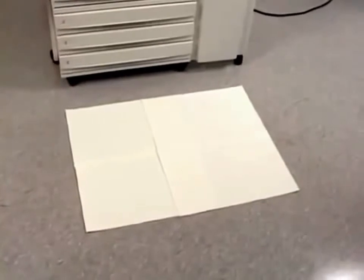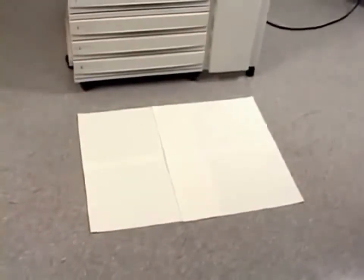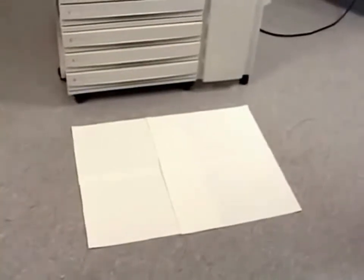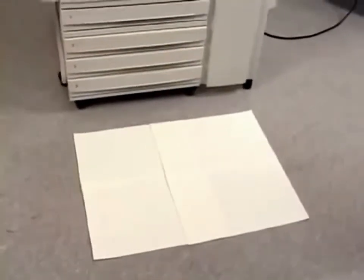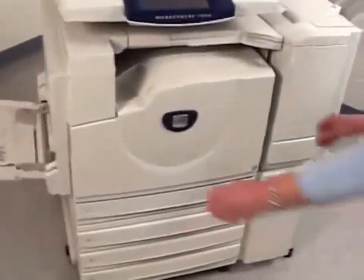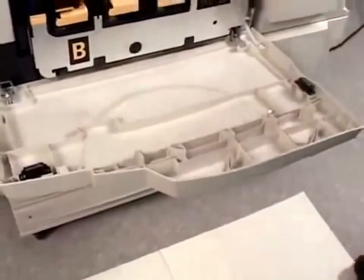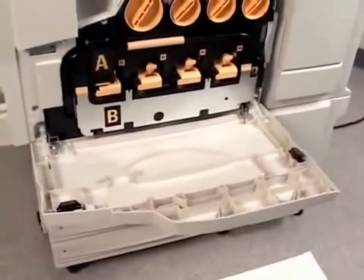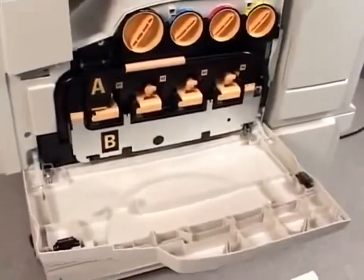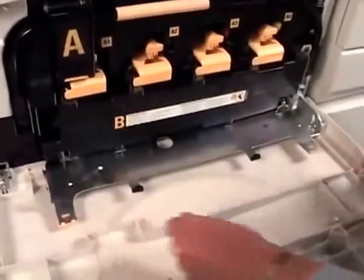We've placed a few sheets of paper on the floor just in case we have any toner spills, and you may want to do the same thing. First we're going to make sure the machine has stopped, and then we're going to open the front door. Now remove the cleaning rod and discard it. Then pull down on the colored tabs on the right and left side of the machine to open cover B.